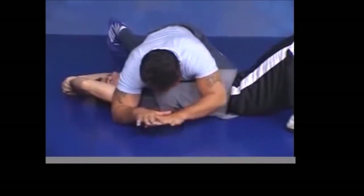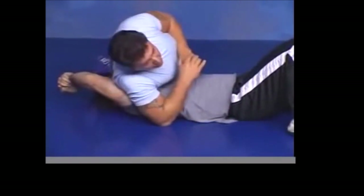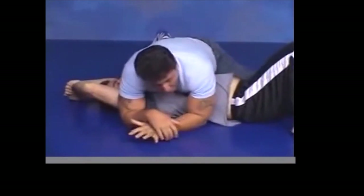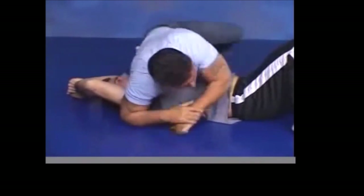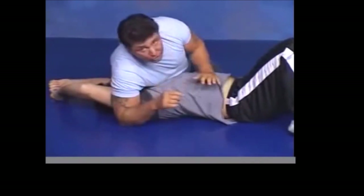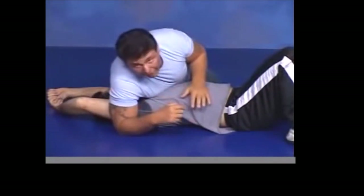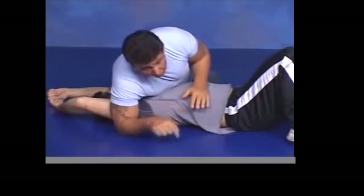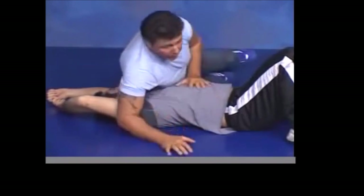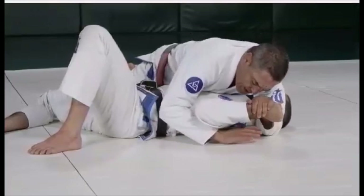He also explains the hook versus the submission hold. A submission hold is where you progressively apply tension until they tap out. A hook, as he calls it, is like a knockout punch — you just rip the arm out. He demonstrates: you rotate about 90 degrees and just pull your own elbow, which will immediately rip out the arm with no chance to tap. Again, please — this is just for demonstration purposes.